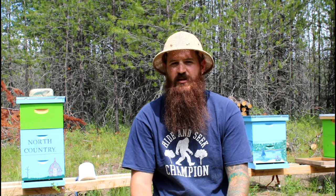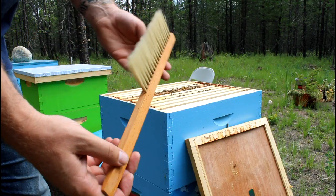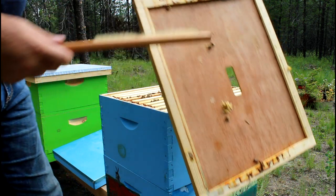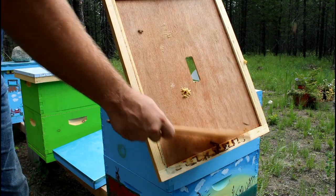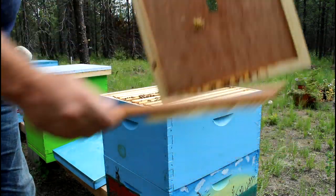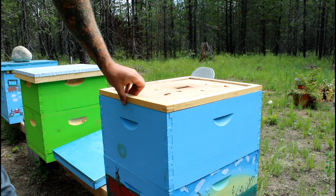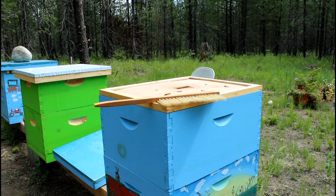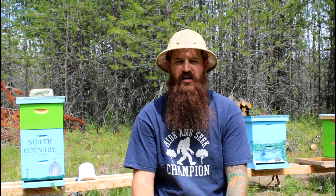Next up is the bee brush. The bee brush is a nice tool to have — I have used it some, though I don't use it as much as I thought I would. The brushes are made to brush the bees without injuring them; it's a softer horse-tail hair, which is more gentle on the bees than using your hand and possibly damaging their wings. At $3.99 it's kind of an easy thing to get, throw in your pocket. It's nice to have if you need it, and if you don't, you didn't waste a lot of money on it.